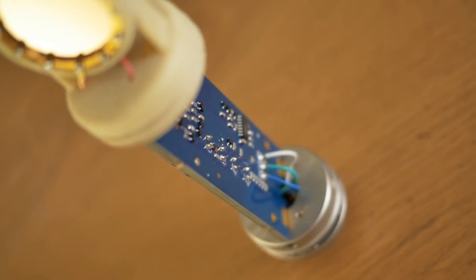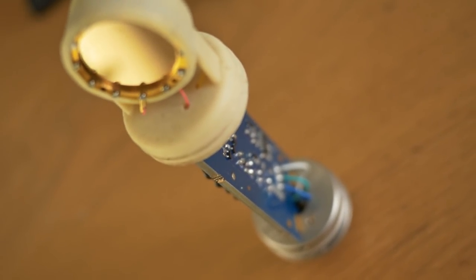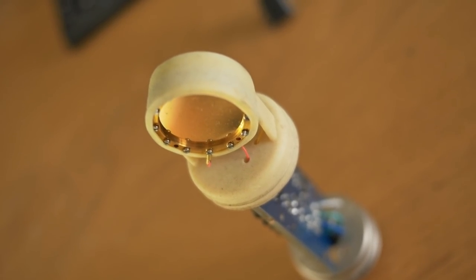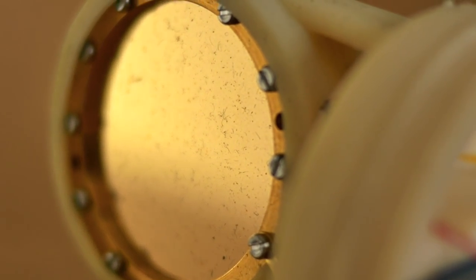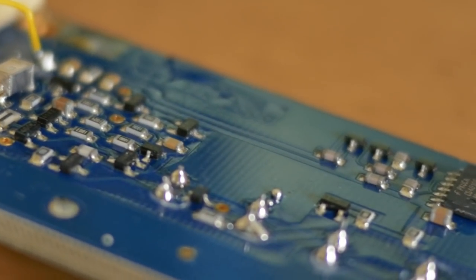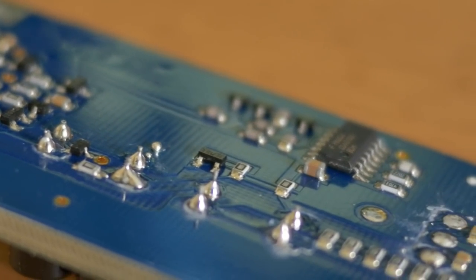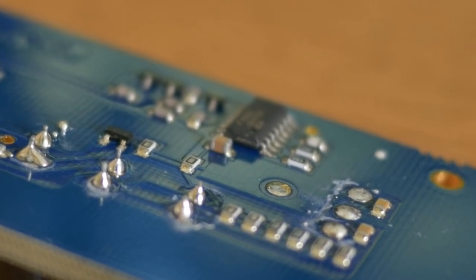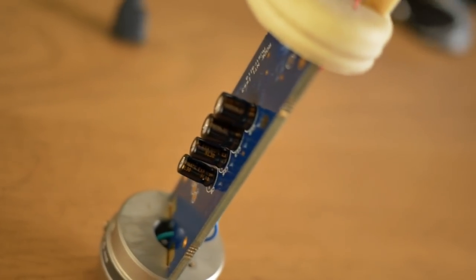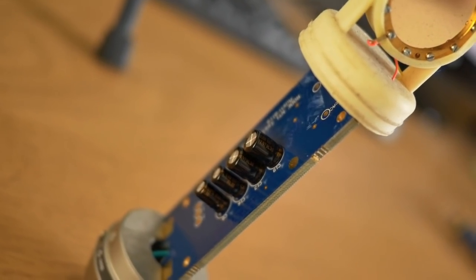So the first step was to remove the microphone covers. As you can see, this one is super dusty — not my fault as it was second hand — so it did need a good clean later on in the build. This blue PCB is essentially the microphone's power regulator and amplifier, but its output is too low to be fed directly into the recorder, so its signal needed to be boosted by yet another amplifier.